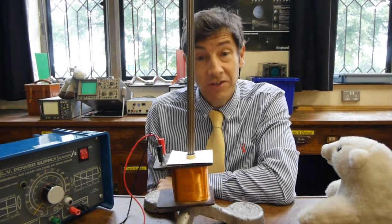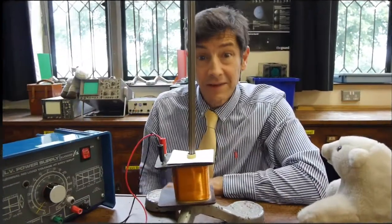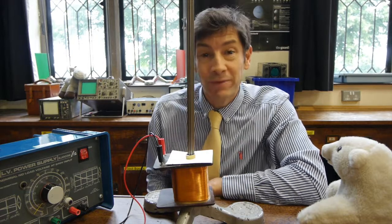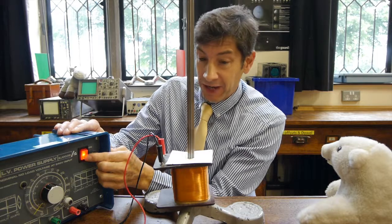So what we'll do now is we'll turn on and see what happens. I wonder if you know what will happen when we turn on the power supply. Three, two, one, go!